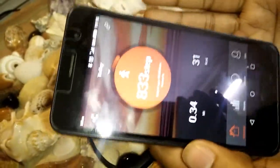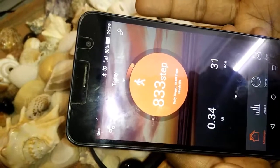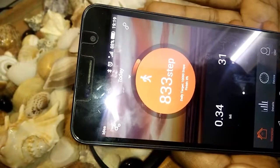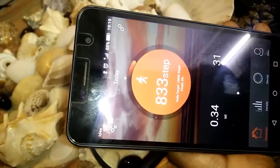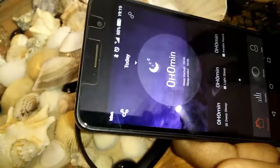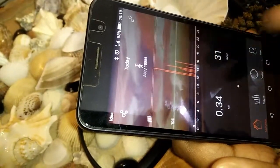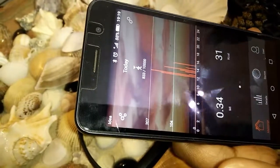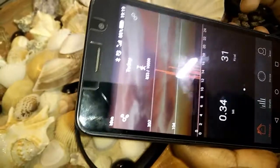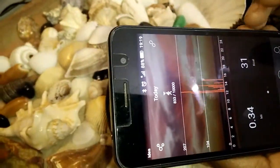It is around 1,500 rupees, which is not a huge price for what you're getting — a watch with all those features. It's much better than a traditional clock, and everything is right on your phone. It's really handy and very useful.